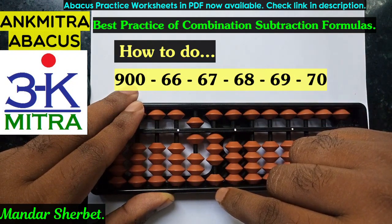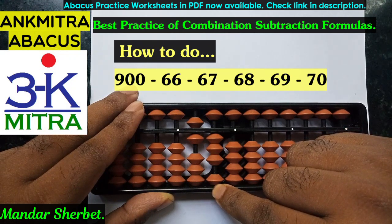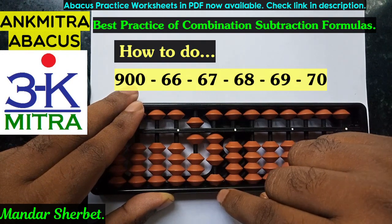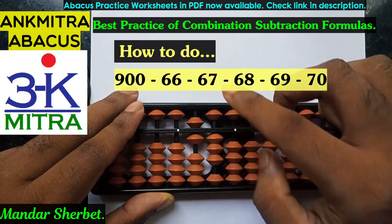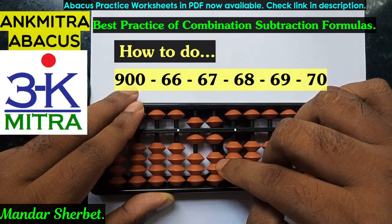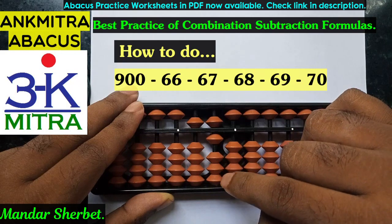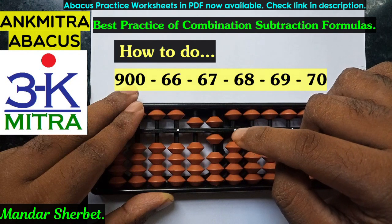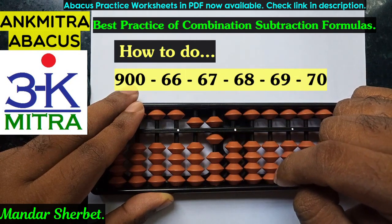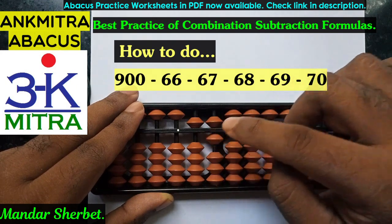The last number to be subtracted is 70. For subtraction of 7 on the tens place, the formula is plus 3 minus 10. For plus 3 I don't have 3 beads available, so I will use the small friend formula of plus 3, which is plus 5 minus 2. So plus 3 combined with minus 10 completes the subtraction of 70 on the abacus. The final answer after subtracting all numbers from 66 to 70 from 900 is 560.